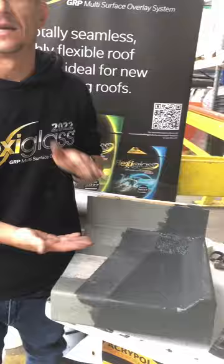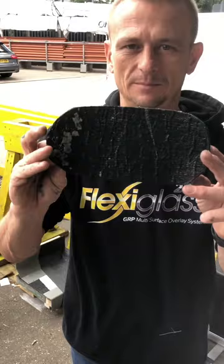Just to show the flex and stretch in it — this is it on a bit of mineral felt and it hasn't even been top coated yet. You can bend it in half literally and it will not crack. There are no signs of any cracking.